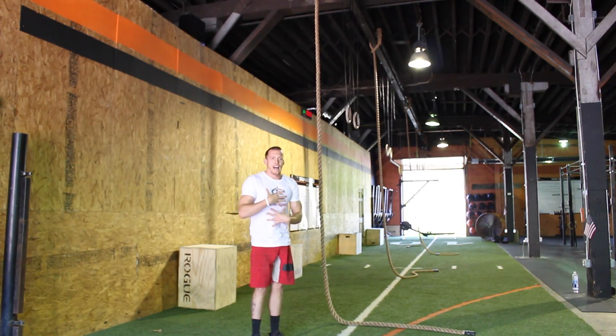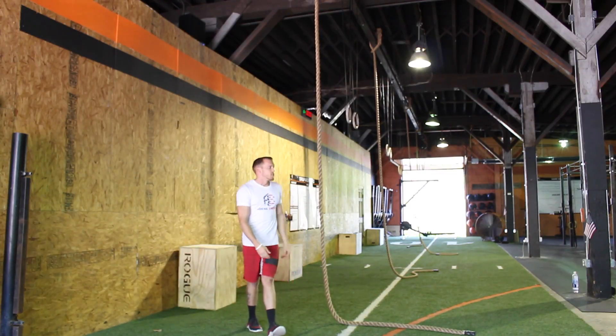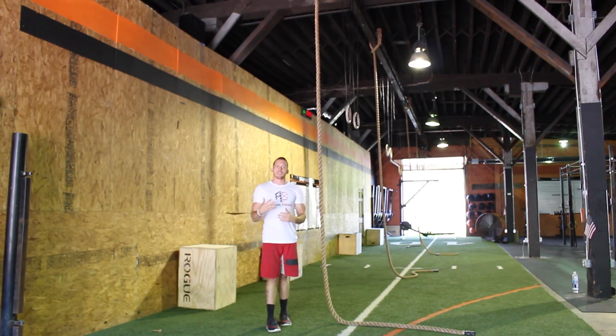We'll actually get our body into a slightly supine position and then continue to climb to prevent that fatigue in the upper body. Once I've jumped and established my grip, I'm going to pick my knees into my chest as hard as I can, keep my eyes up, and think about bringing my feet to my hands. The more I can bring my feet to my hands, the fewer pulls I'm going to need to get up the rope and the less energy I'm going to expend.